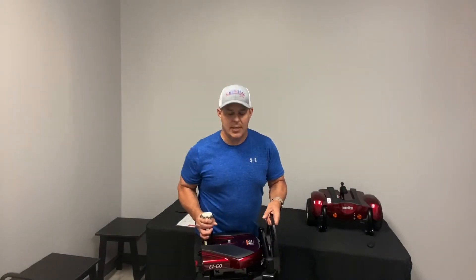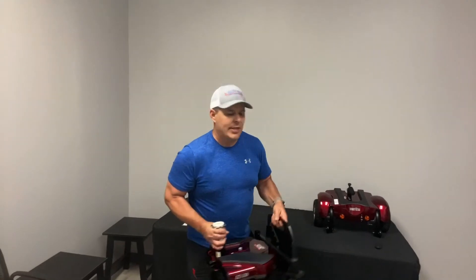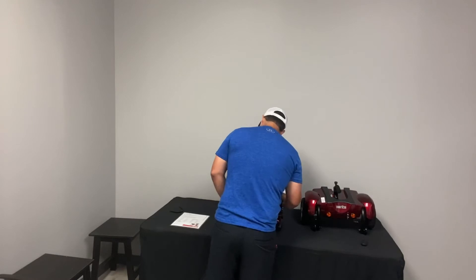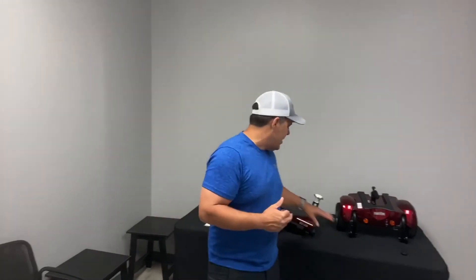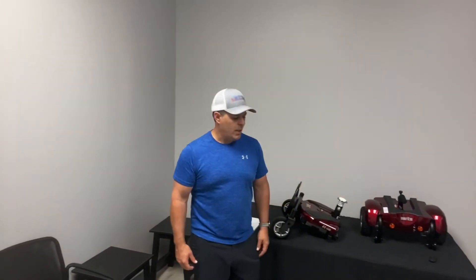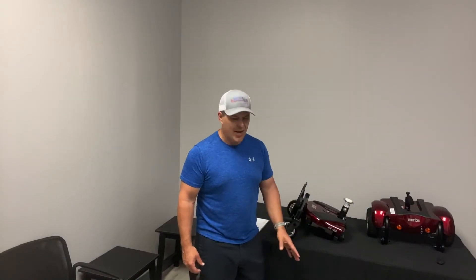When you pick it up, you pick it up just like this, so it's very easy to handle — not an awkward pickup. The total unit is only about 100 pounds. You break that down: 42 pounds for the front piece, and the seat is around 20 to maybe 25 pounds, with the rest making up the remainder.